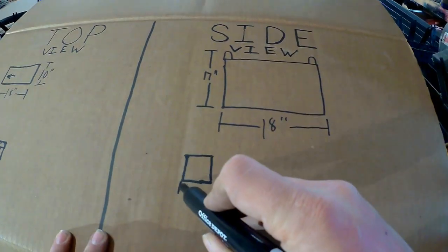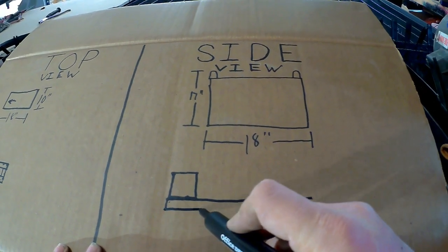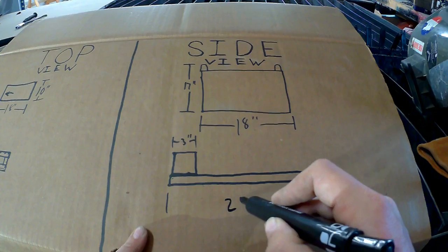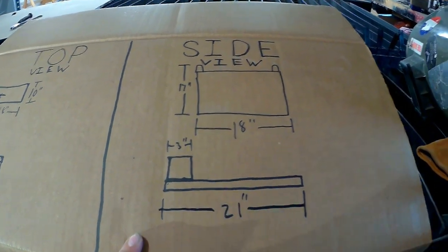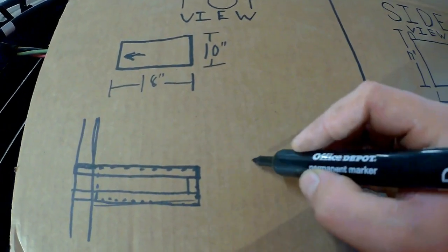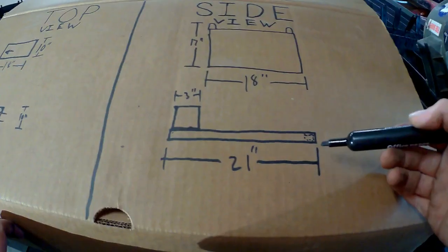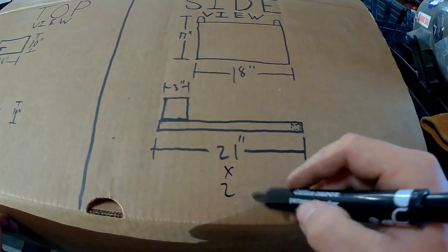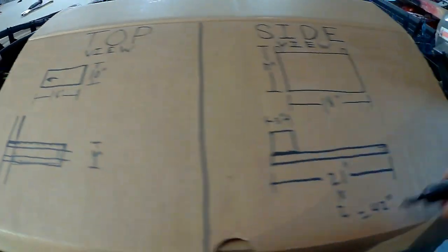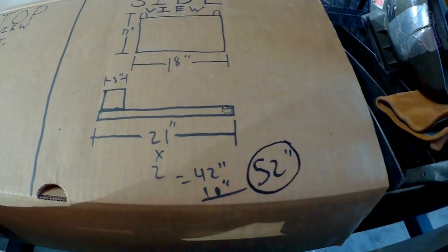Now we're gonna do the exact same drawing but from the side view, just to make sure that we don't have any problems and everything's gonna go as planned. Overall it looks like we're gonna need 18 plus 3 inches, which gives us 21, and there's that little tiny scab piece in the back. Now we need to figure out what size that piece is. Overall we need 10 inches, but we need to figure out how much material we need first.